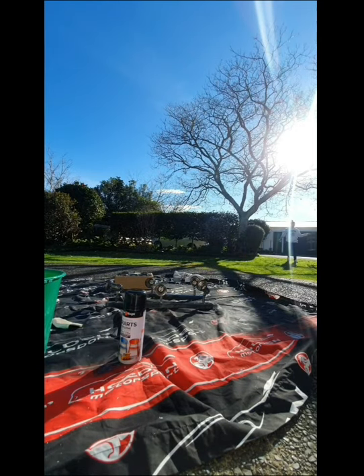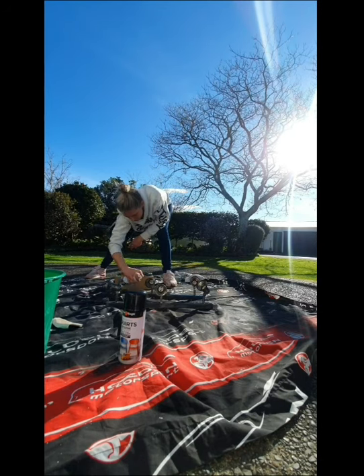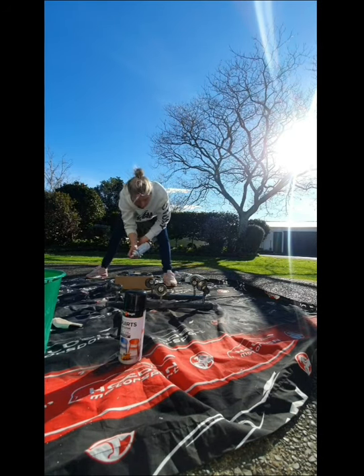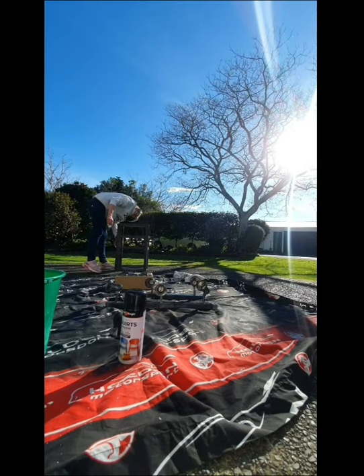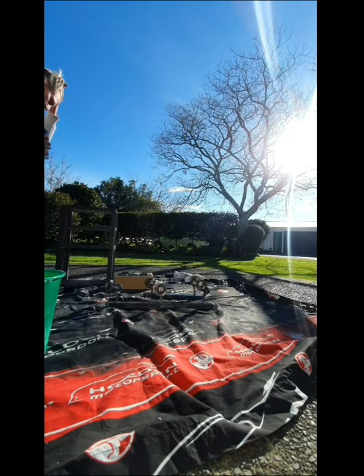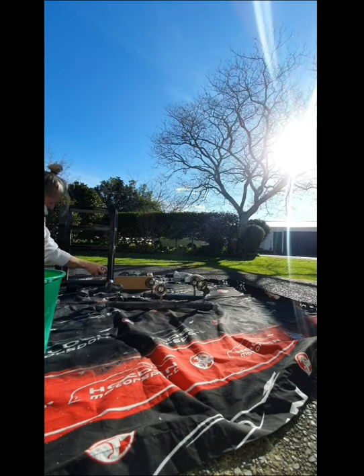I did one coat of etch primer and then waited to let it dry to see if there were any bits that I missed, and then went over them again. I have no idea why I needed to use an etch primer — that's just what my boyfriend said, so there you go.